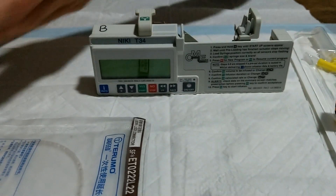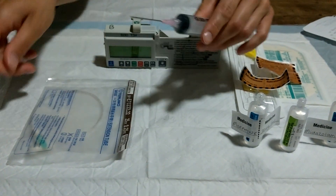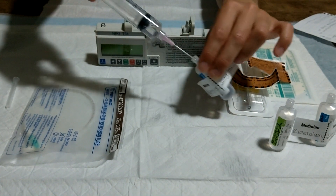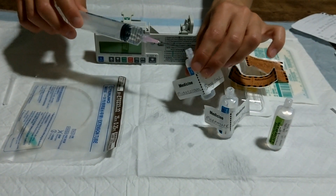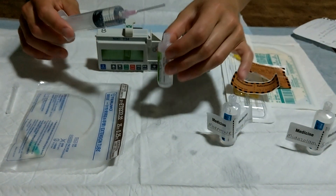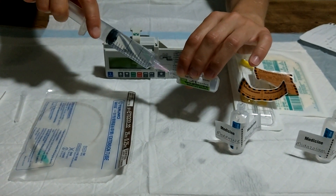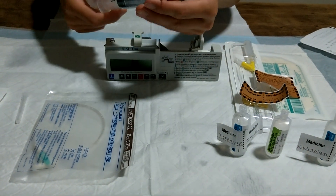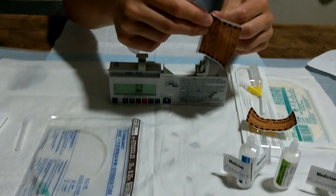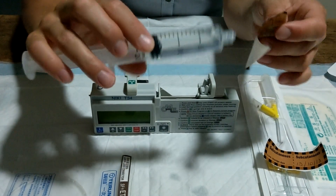Stage one: draw up the medications. Use your drawing up needle. Queensland policy states that we put the medications in a 20mm syringe because it dilutes the medications and reduces inflammation at the site of injection. We mix with normal saline. Anything between 15 and 16mm and the machine will actually calculate your rate for you. Discard your sharps and add your label, bearing in mind you need to keep the numbers still visible.